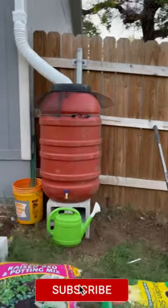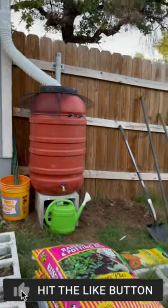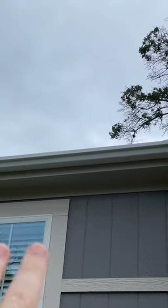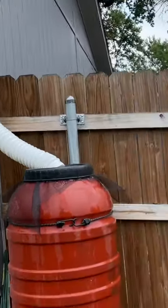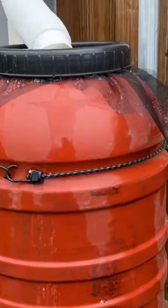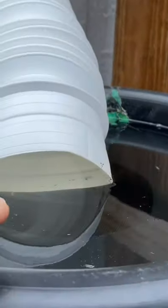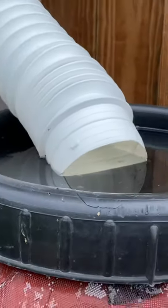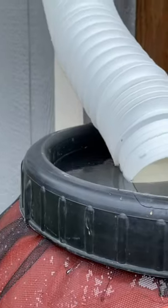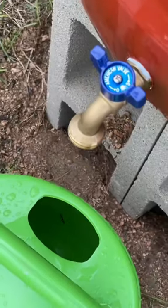We've got 58 gallons of free water — here it comes! So last night it rained, and this small section of gutter, downspout, and drainage filled up this 58-gallon barrel to the brim. It actually overflowed — you can see water at the top by the lid. It filled up within not even two hours of rain, maybe less. Check it out — nice pressure!